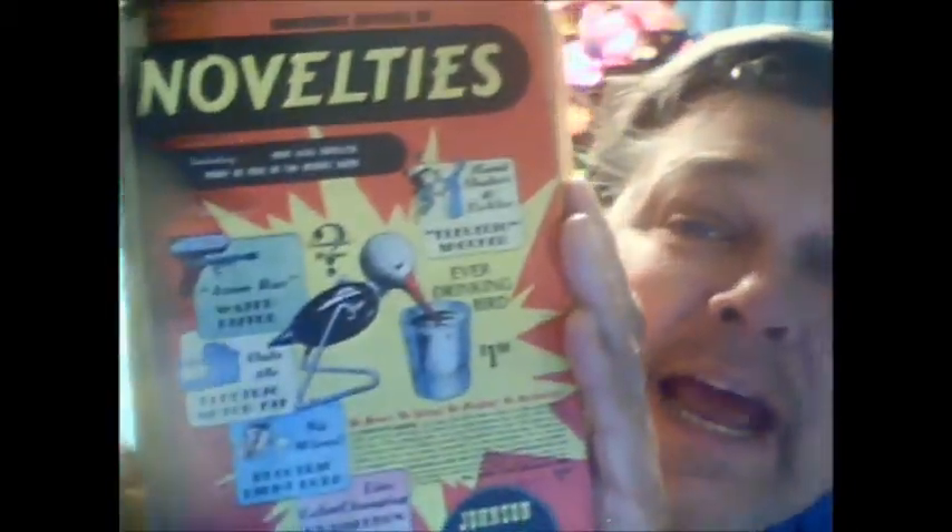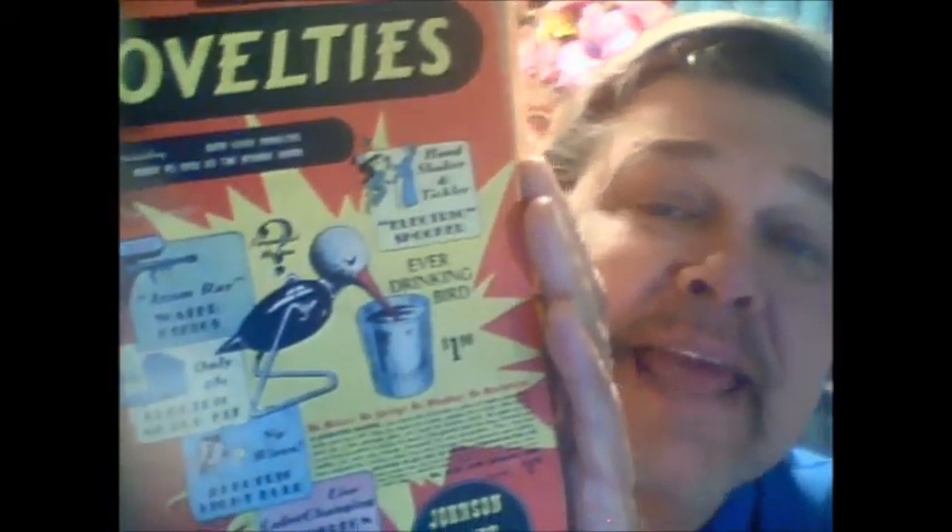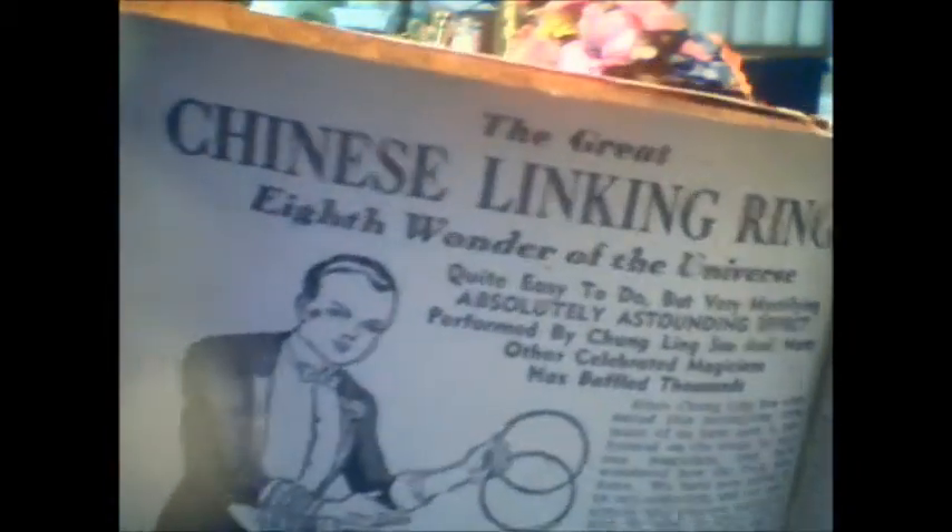Here is the Johnson Smith Novelty Catalog, and this actually had the linking rings in it. As you can see right there are the Chinese linking rings. Not only did it talk about the linking rings and how amazing it was, it actually gave you the instructions — there are the instructions right there of how this trick is done.